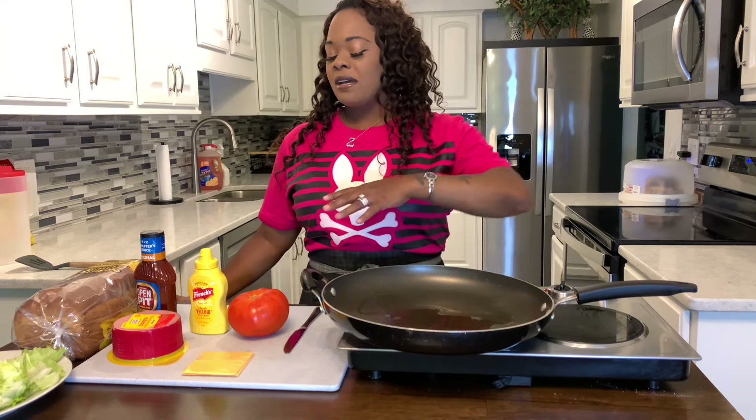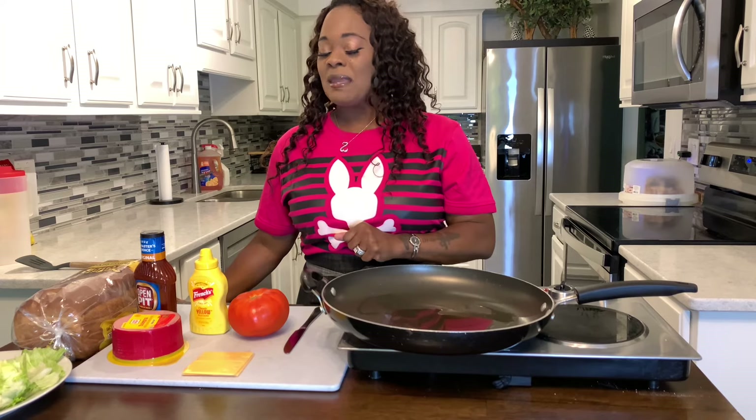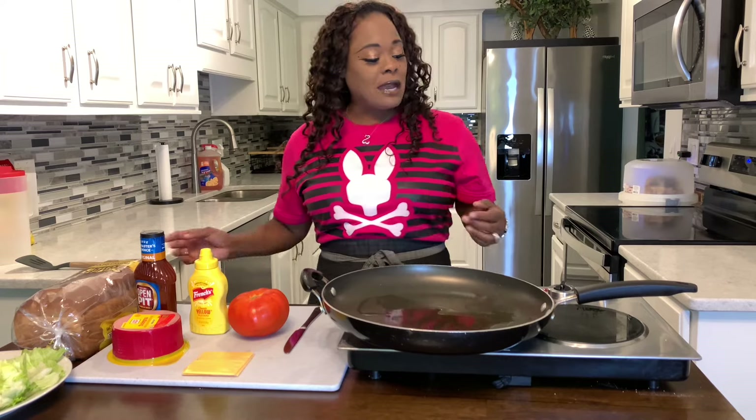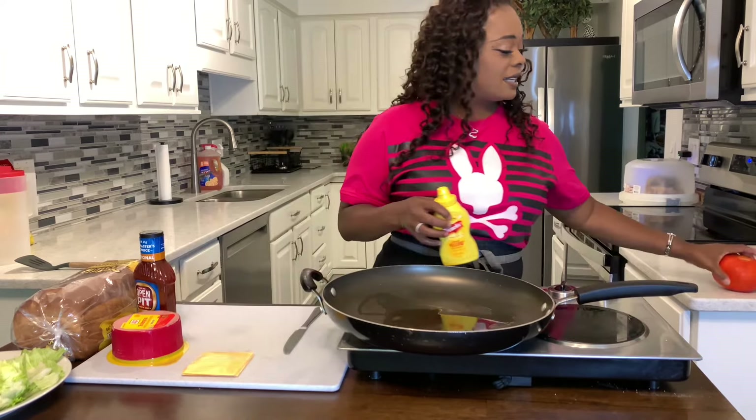I'm going to make my favorite type of fried bologna sandwich that I used to have as a kid — I loved it, and I know you're going to love it. And then I'm going to show you how my husband likes to eat his. Let's kind of move things around.